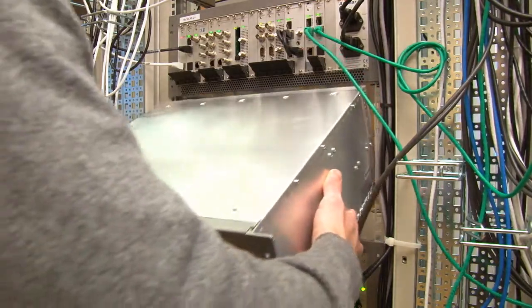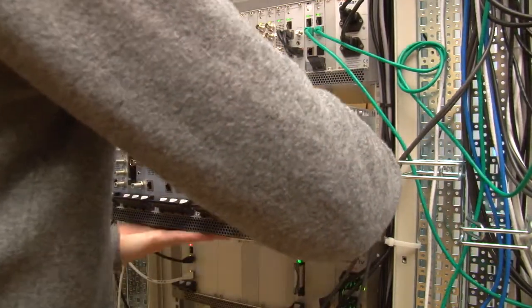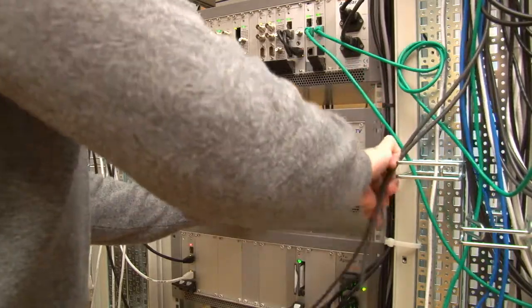Place your Appear TV unit back in the rack, connect all the cables, and power the unit up.